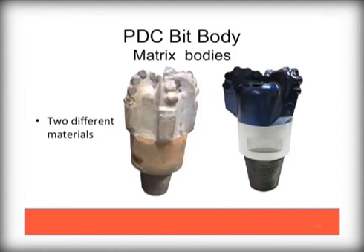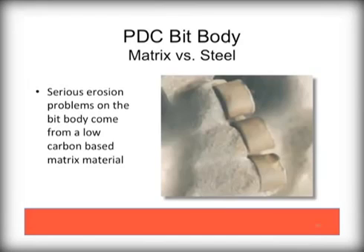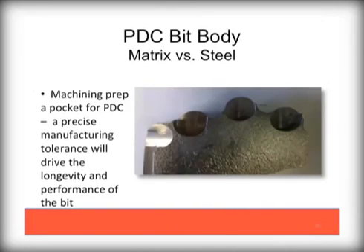Here you can see several versions of matrix body PDCs with the obvious difference in the two materials. Like any bit, quality is of utmost importance. Here you can see that a wing completely sheared off the bit body — this is from a low grade, low carbon based material that is not durable. Serious erosion problems on the bit body also come from a low carbon based matrix material. High quality PDC bit design and manufacturing is a sum of all parts, including proper preparation of the pocket in which a PDC cutter will be welded to. Proper and precise sizing and depth in a quality bit manufacturing process will increase the lifetime of the PDC cutters.